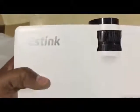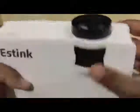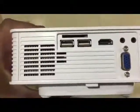And the name of the brand is Estink. Alright, let's set this baby up, power it on, and see what it does. But before we power it on, let's look at the options they give us.